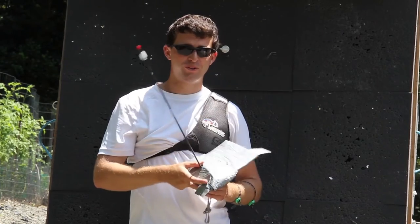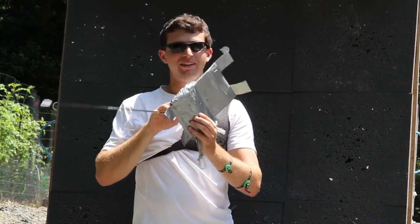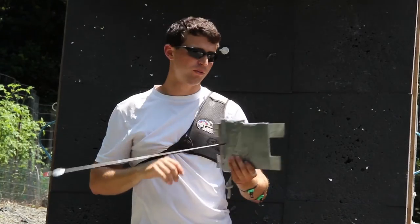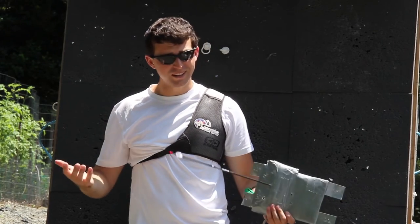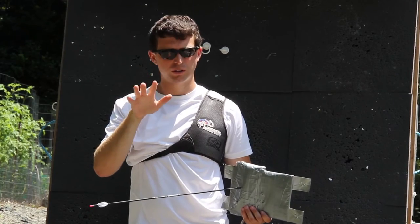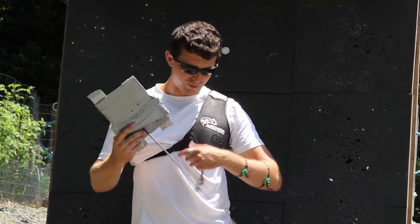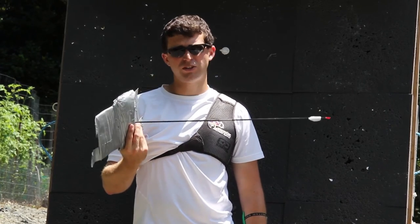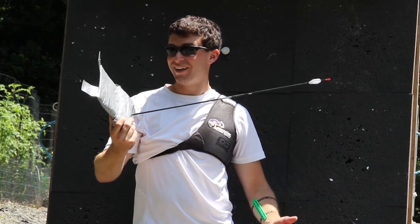For the moment of truth — it somehow managed not to make it through. It actually has an indent in the back where the tip was working its way through, but it did not go all the way through. So of course this isn't a scientific test, but technically, maybe minus a broadhead out of a crossbow or a very strong compound bow, if you have like two rolls of duct tape for every square inch of your body you could kind of be arrow resistant. It's an interesting concept — not really realistic, but it is a cool idea.